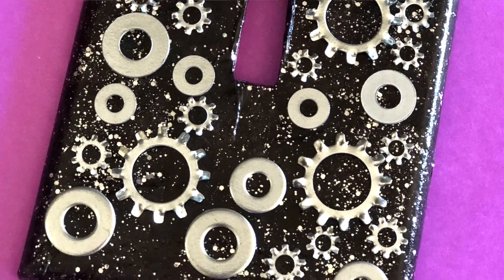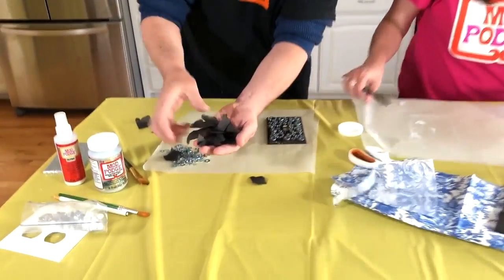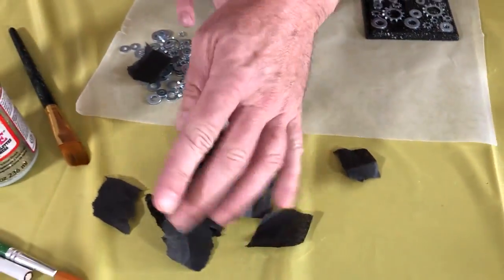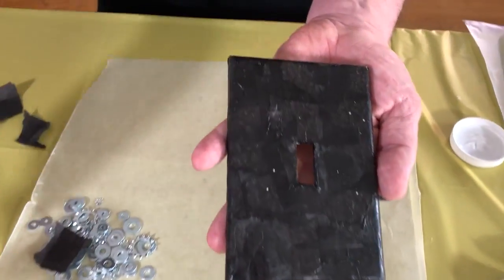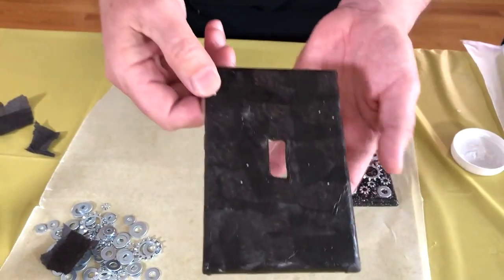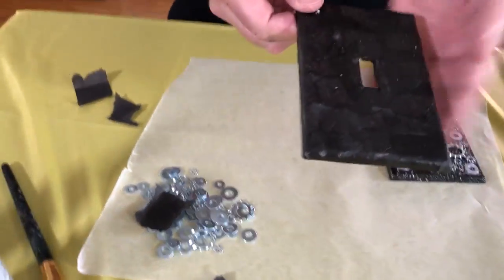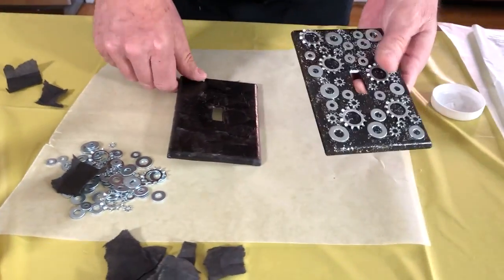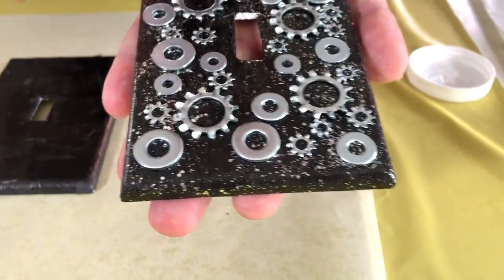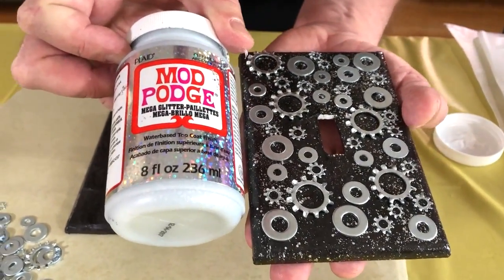Now let me show you how to use tissue paper — it's basically the exact same way as the napkins. I just tore up some tissue paper into squares. Here's the end result: a bunch of squares of tissue paper layered over and over — it took me about two minutes. You don't have to be too careful because you want that layered texture look. The end result uses Mega Silver Glitter Mod Podge, which gives it a galactic look.